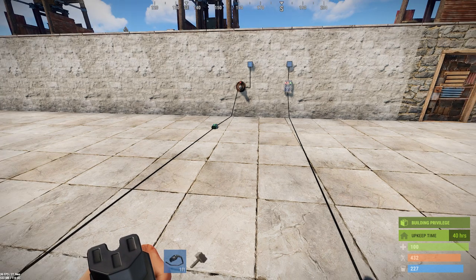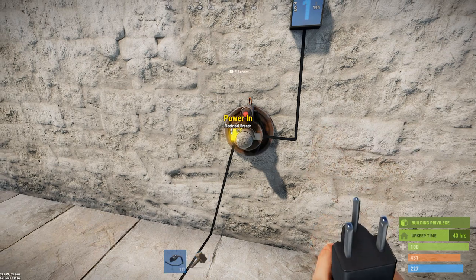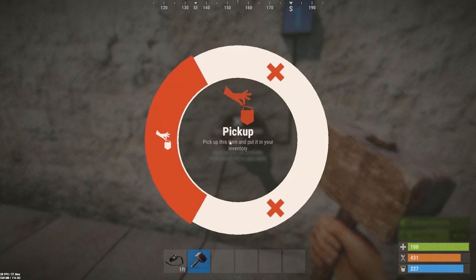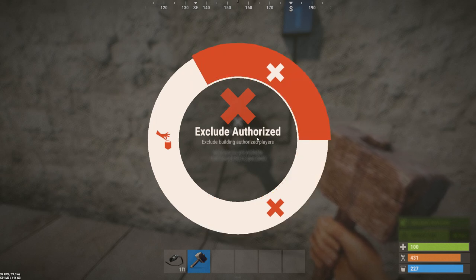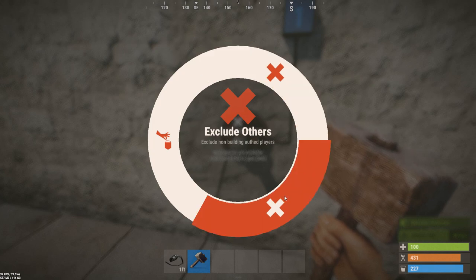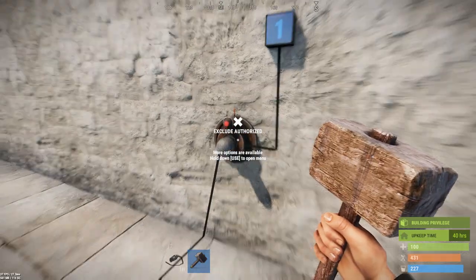That worked to detect all three of us because it's presently configured — and you have to use the hammer, not the wire tool, to configure it. It's presently configured to include everyone. You can exclude authorized players if you want to detect just strangers, and you can exclude other players if you only want to include the people who are authorized on your tool cabinet. So if you're using this for convenience in your base, you would exclude others. If you're using it for trap bases, you'd want to exclude authorized, so it only triggers off of strangers.